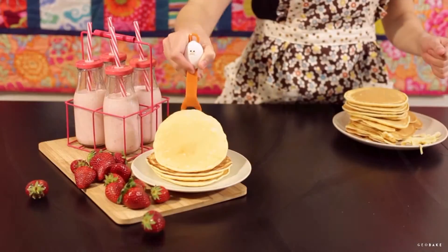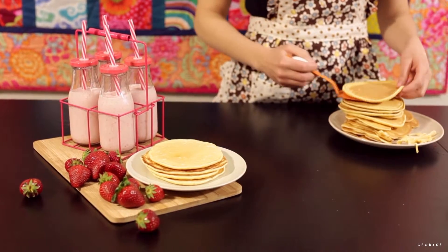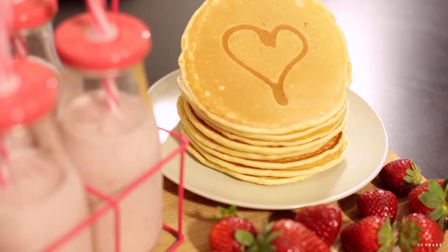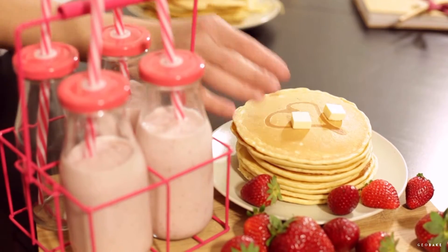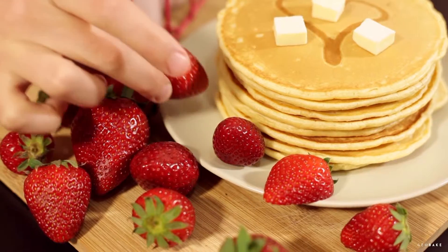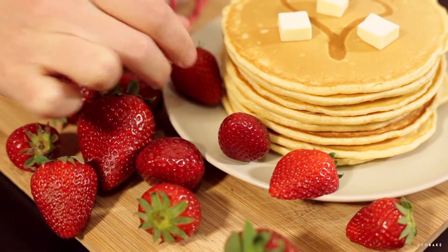When they come out, put them on top of each other to keep them warm. You can make any design you can think of, but it takes a lot of practice. The good news is that it is always fun. Finally, cut a few pieces of butter and cover them with honey or maple syrup.